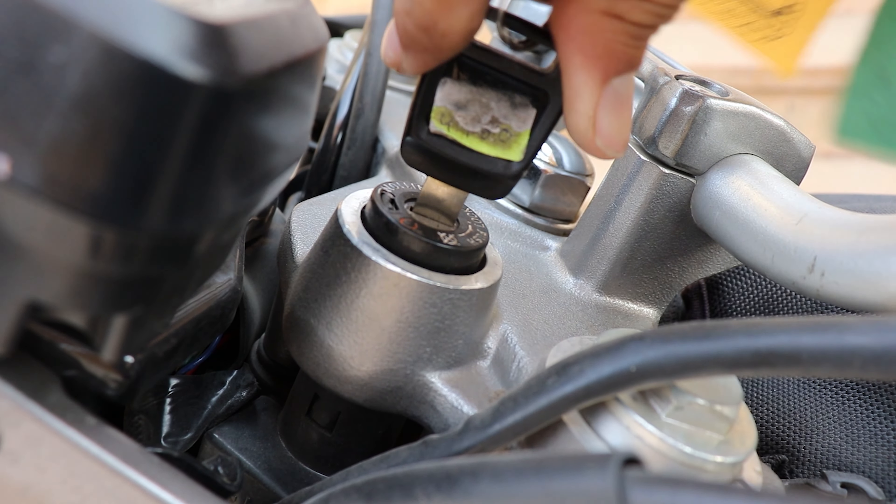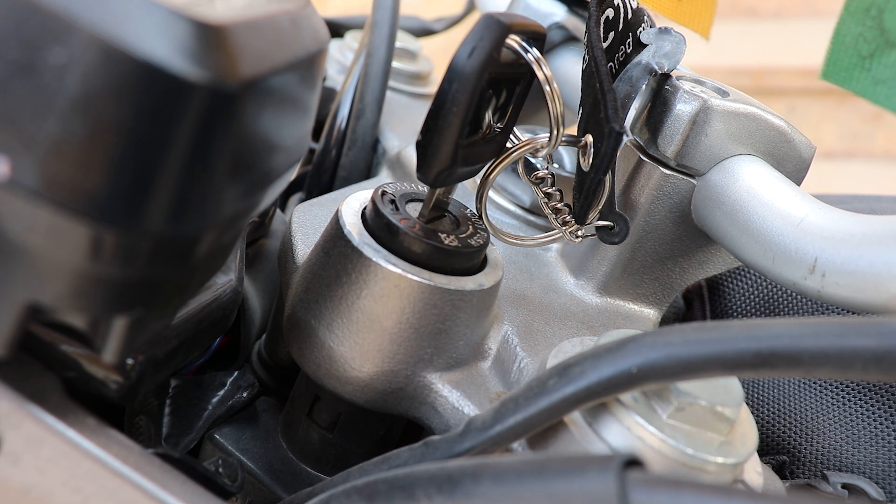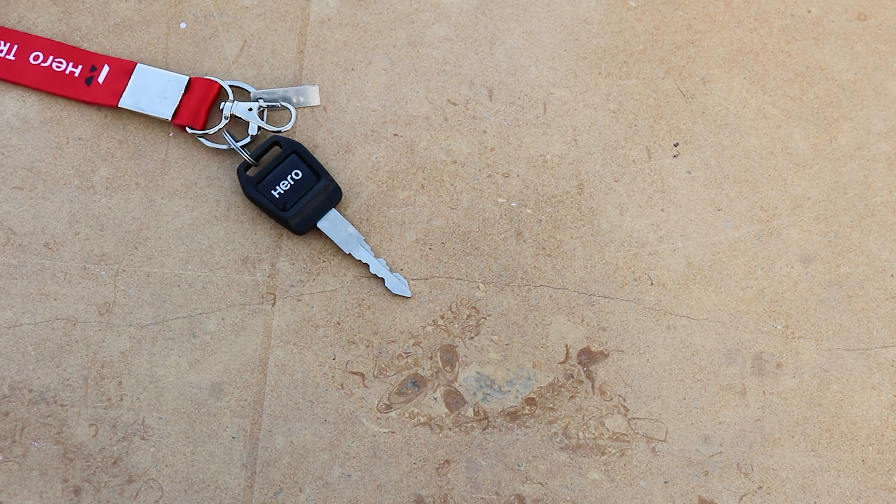One of my biggest fears is losing my bike keys when I'm on a trip. It could potentially end my trip right there, so I carry an extra set of keys with me.